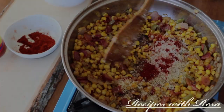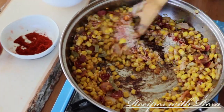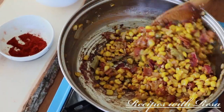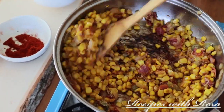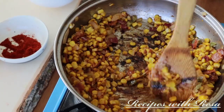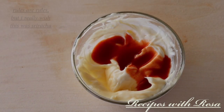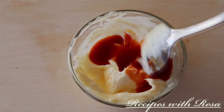Give it a nice stir, and then set it to the side so we can work on our spicy mayonnaise. My spicy mayonnaise is just two ingredients: mayonnaise and whatever hot sauce I have on hand.